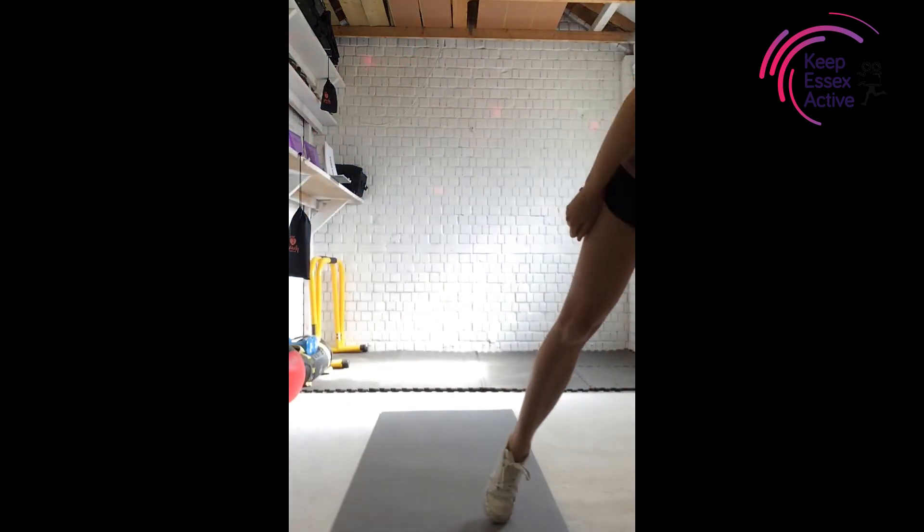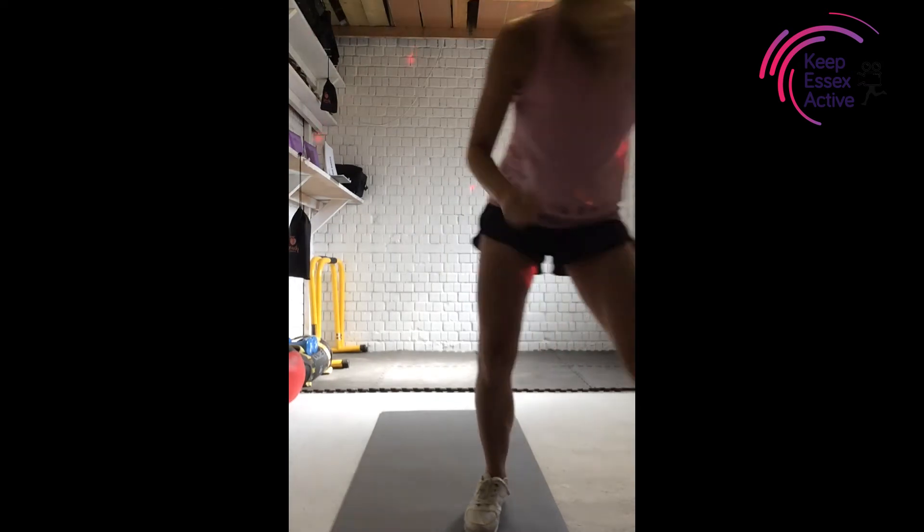Hi guys, hope you're well and having a good day so far. Today I'm going to take you through a legs, bums and tums workout. We're going to focus more on our lower body and just really toning up. All you need is a mat if you've got one at home, or you can do the exercises on your carpet, and just a little bit of space. Let's get started with a little warm up.